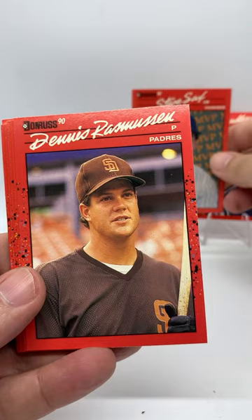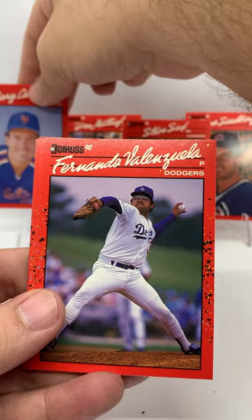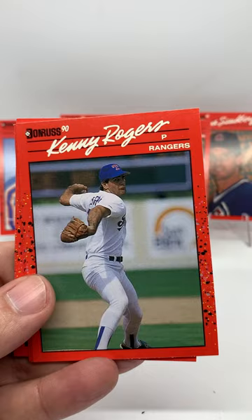Don Mattingly — this is just one heck of a pack already, isn't it? Gary Carter, got to throw Gary Carter up there. Oh man, Fernando Valenzuela. McRain Diamond King, The Gambler.